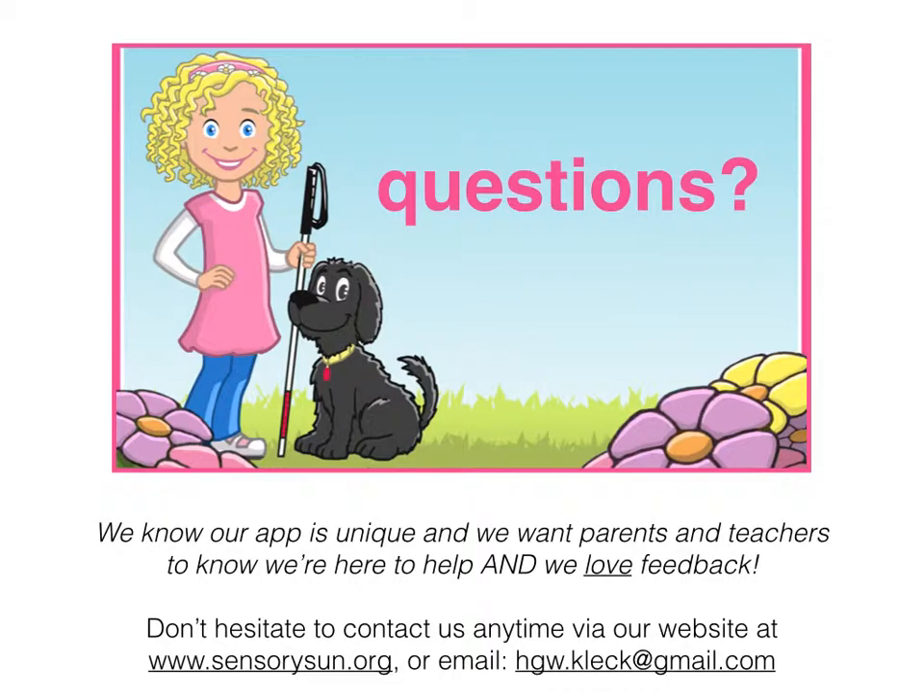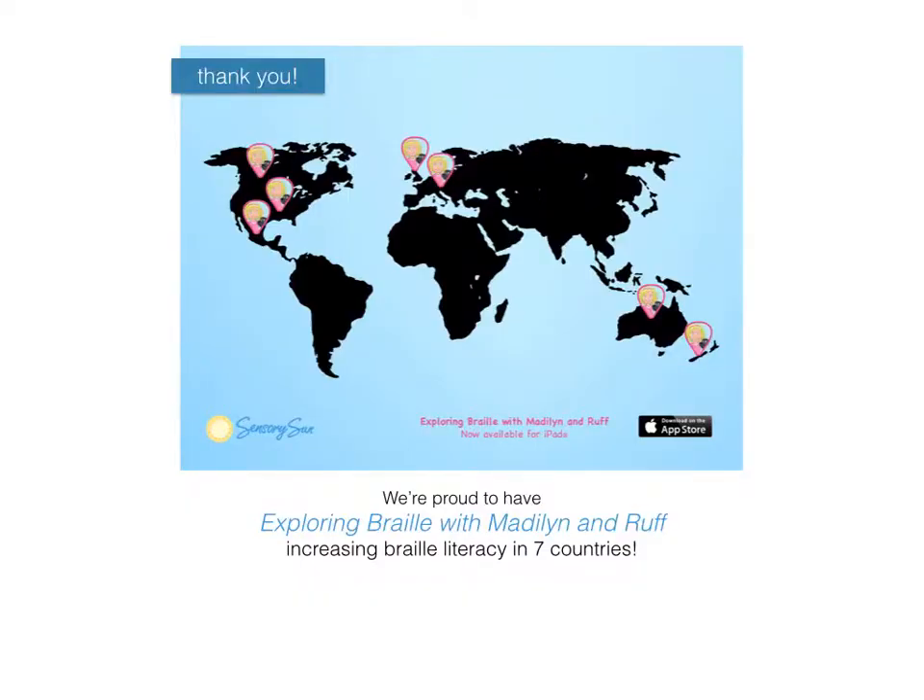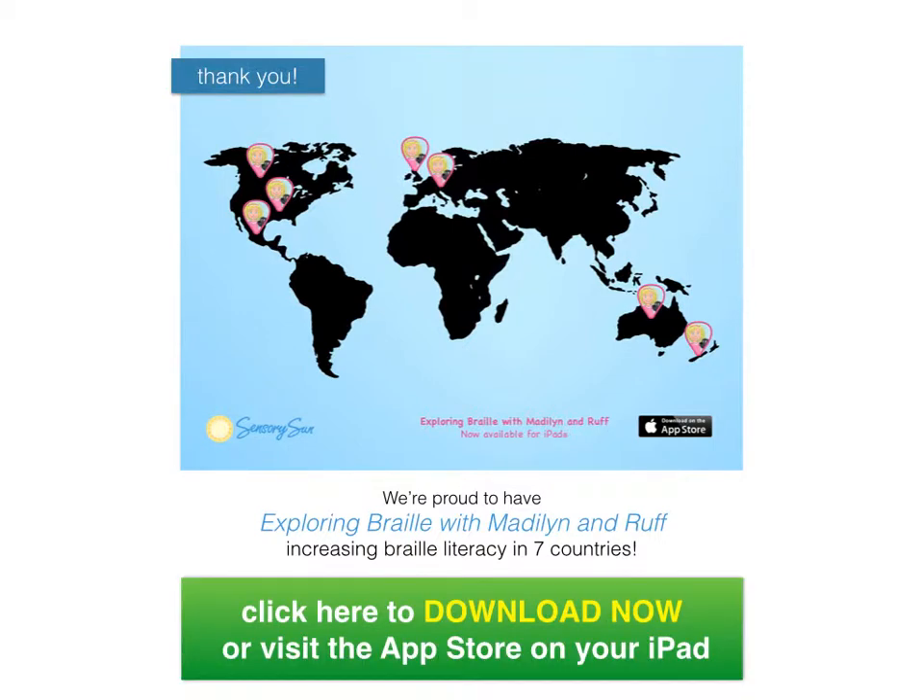I'd love to help. Last but not least, we want to thank all of the people that have downloaded the app. We're proud to say that we're increasing braille literacy now in seven countries around the globe. If you're one of them, thanks! If you want to pass this along to some other people you know, that's wonderful too. If you haven't downloaded the app, you're welcome to click here to download it now from the App Store, or to learn more on our website at www.sensorysun.org.